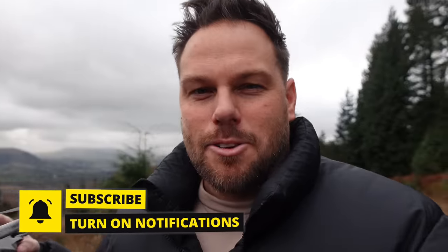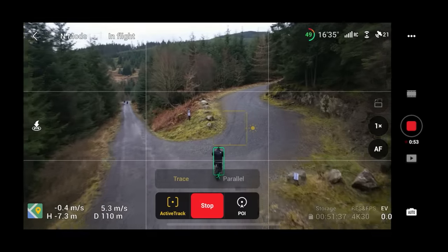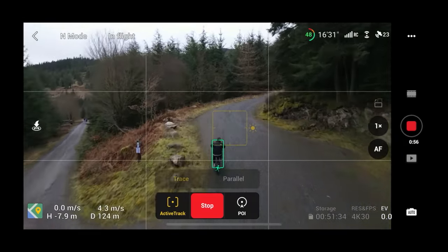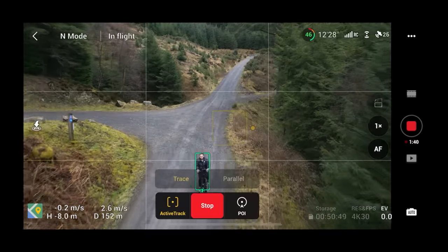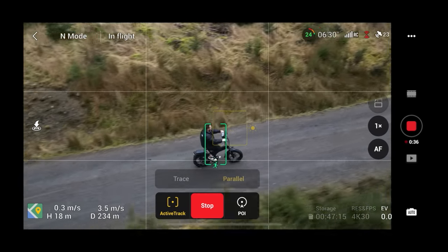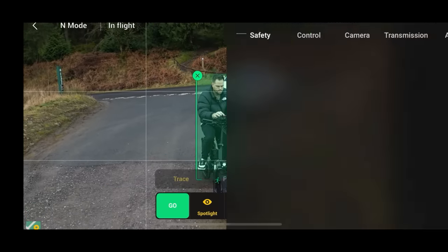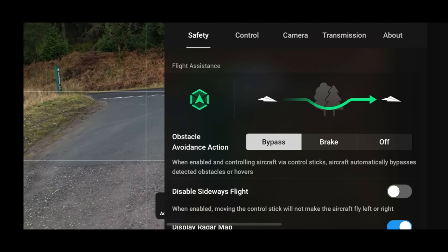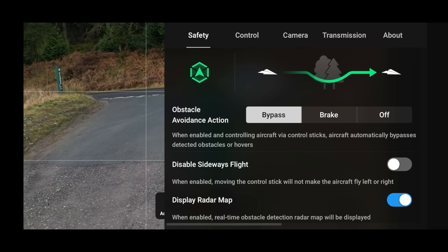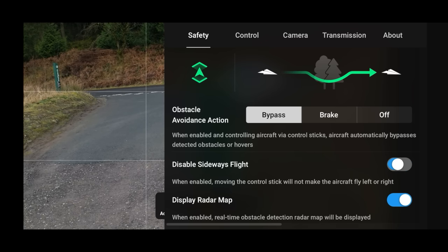I'm glad we have Focused Track on the Mini 3 Pro. Under Active Track we have Trace, which can track you from behind, from the front, or parallel — tracking you from the side. I'm going to test all three today. Before you get started, go into settings under Safety and make sure obstacle avoidance is set to Bypass, not Brake — otherwise the drone will just keep stopping every time it sees an obstacle. I also have 'disable sideways flight' turned off, as I find it ruins the experience.